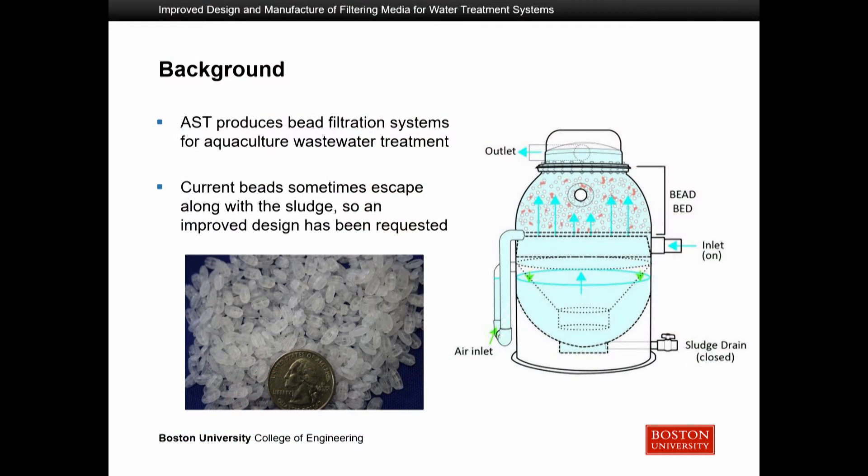As some background, our client AST produces bead filtration systems for aquaculture wastewater treatment. Aquaculture systems such as fisheries and other types of ponds have fish enclosed in an area of stagnant water. It is important to have water treatment in these systems to ensure that the fish are in a proper environment and have enough quality water to live in.